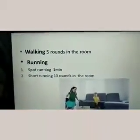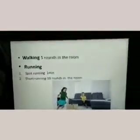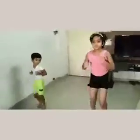So Kasturi and Devanshi, let's start. The first page is here: walking five rounds in the room, then running on the spot, and short running ten rounds in the room. Let's start walking — Devanshi, go behind her. Maintain distance while walking. This is to be done five to ten rounds, then start spot running. This is done for one minute, then running in the room — let's start behind each other.